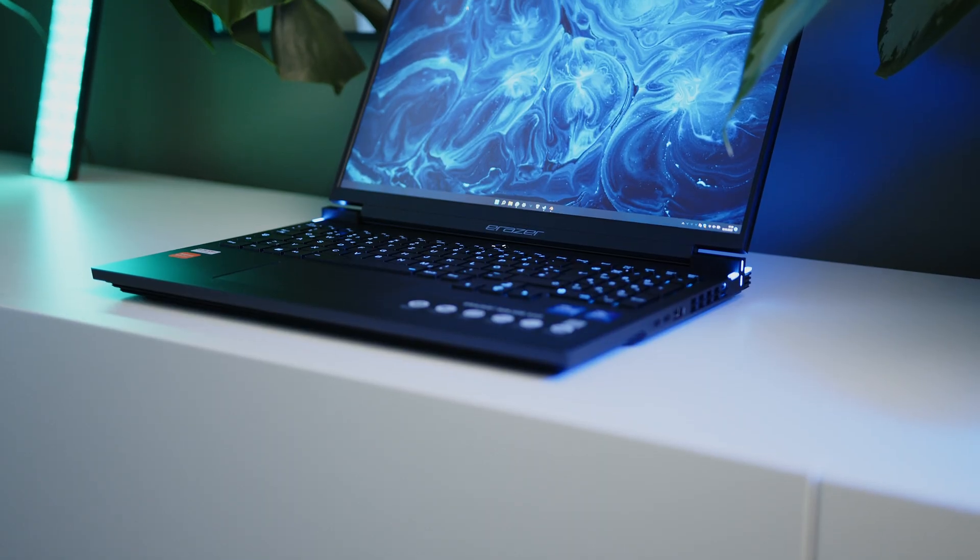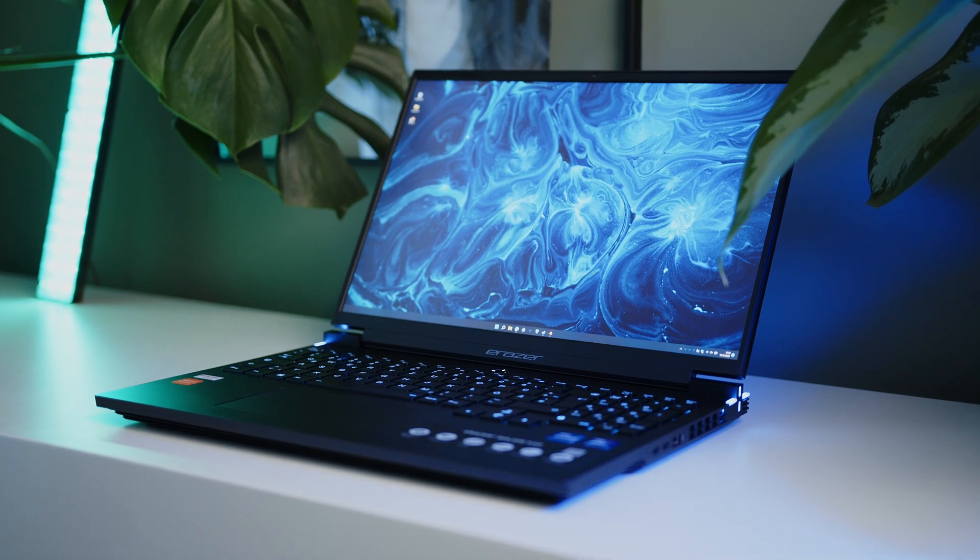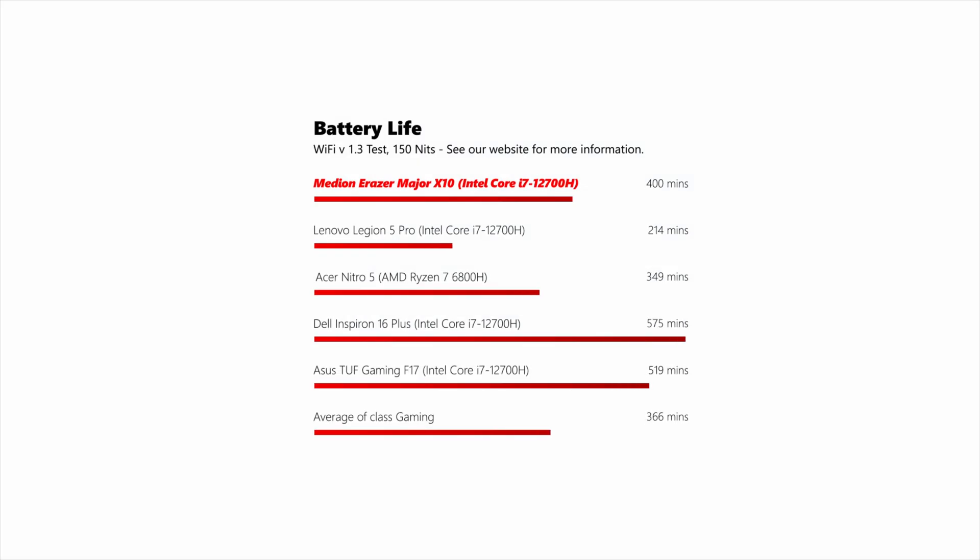Battery life is alright for a gaming laptop. While it will hardly win any endurance battles under load, it can hold its own against the competition, and compared to the Legion with the i7 RTX 3060 combo, it's not really a competition when it comes to your next Netflix marathon.